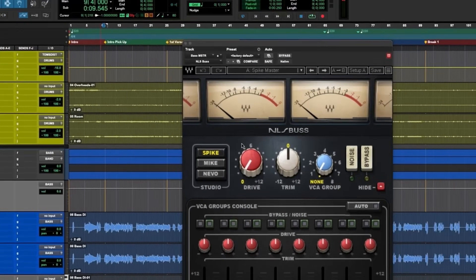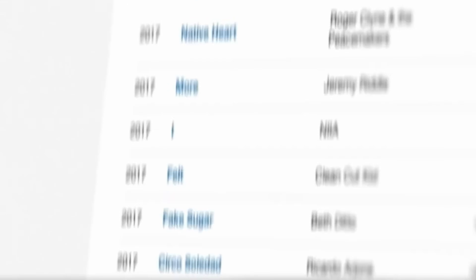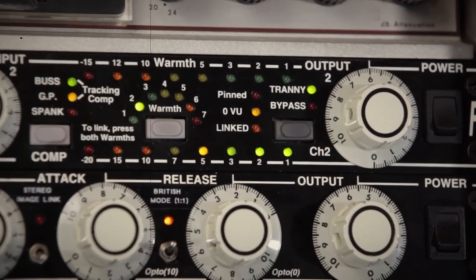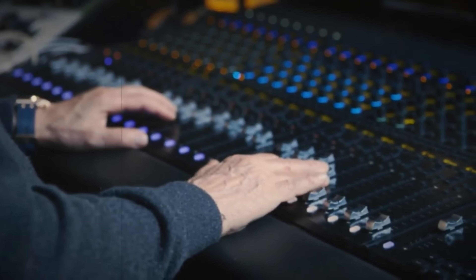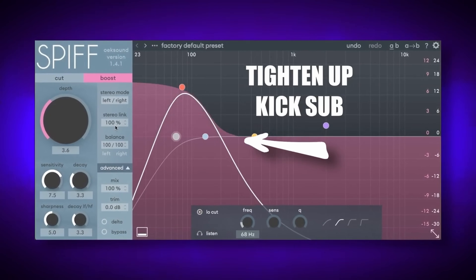Just throw all the instances of NLS into Patchwork so it takes up one single plug-in insert slot. Michael Brauer is a legend whose career spanning over two decades has given him incredible mix tricks. One of his tricks is so simple yet incredibly effective: he employs transient designers to alter the sustain of the kick and bass tracks when needed. But traditional transient designers affect the full-band spectrum, so instead, using plugins like Oaksound's SPIFF or Audiosoft's Multi-Transient can more accurately dial in the low-end sustain of the kick and bass tracks, giving them the perfect balance to gel together.